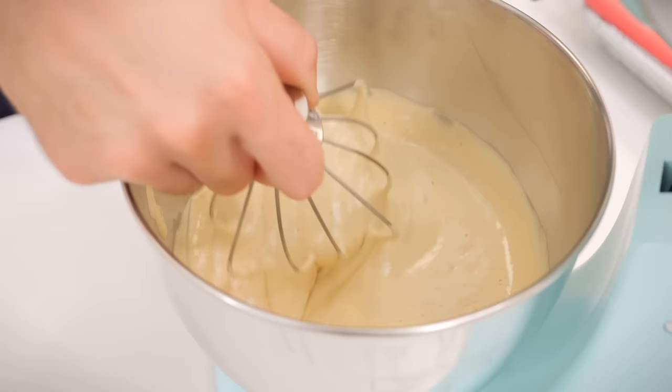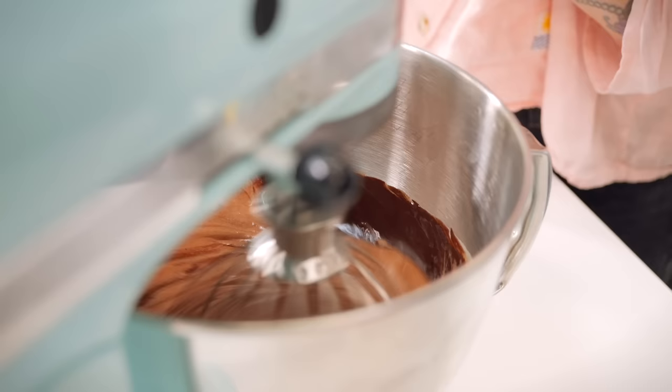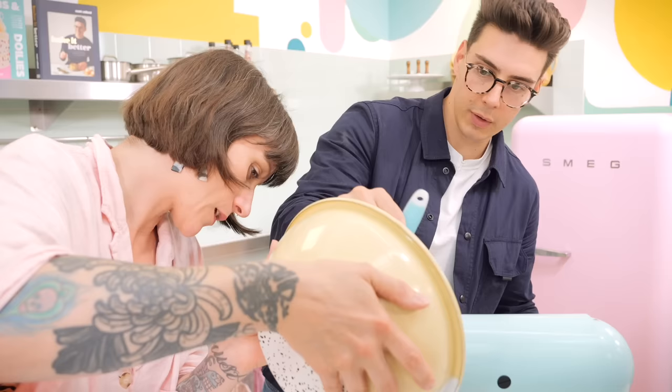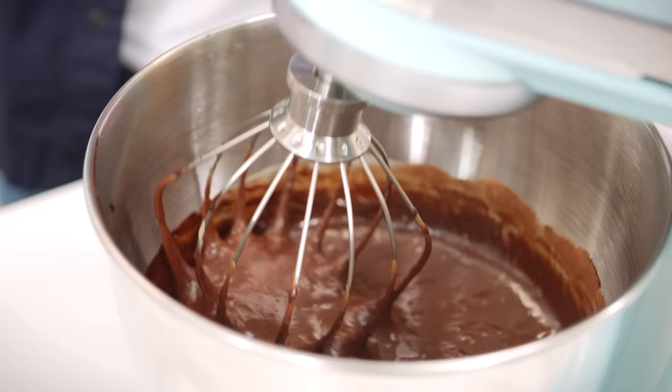We've got eggs and an extra egg yolk going into the stand mixer. All the quantities for this recipe will be in the description box below, and you can also see them in Matt's book. So we've got eggs, white sugar, and hygroscopic brown sugar — which is what's going to give us that fudgy texture. We're going to whisk this for four minutes on medium speed. You're looking for it to be thick, pale, and fluffy — if you drizzle it from the whisk you should be able to draw a figure of eight, like a ribbon. That's what gives us that almost meringue-like texture on top.